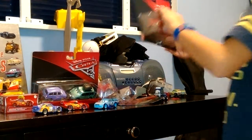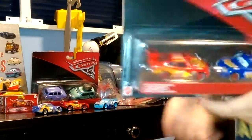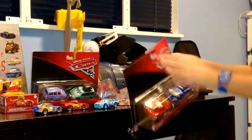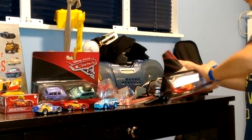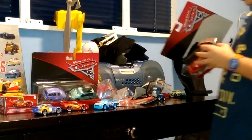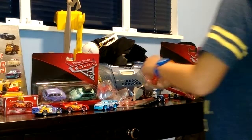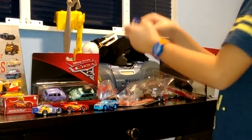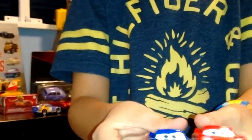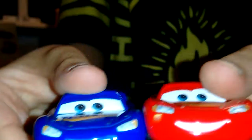Next I am going to open Fabulous Lightning McQueen and Cars 3 Lightning McQueen. So here it is. I am going to unbox it. Now here is Cars 3 Lightning McQueen and Fabulous Lightning McQueen. They both look a bit the same with the tires.